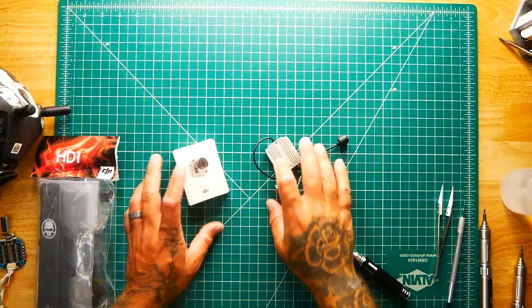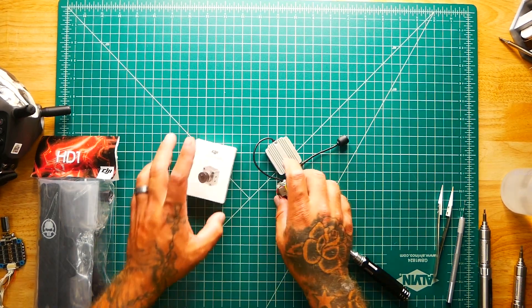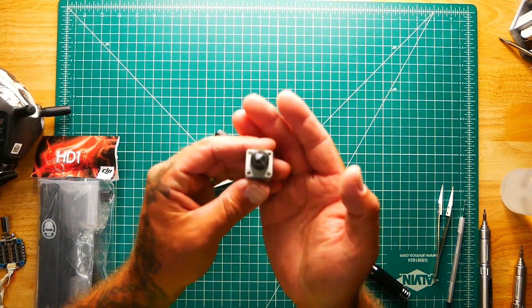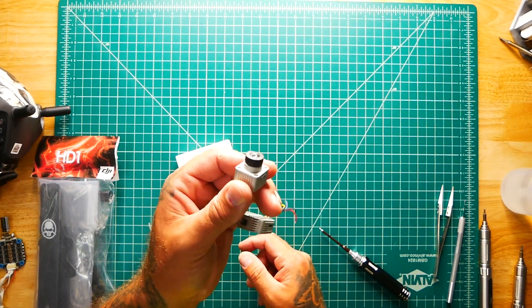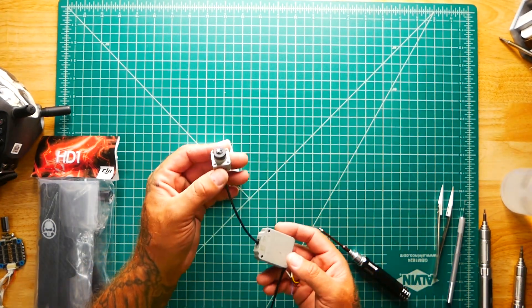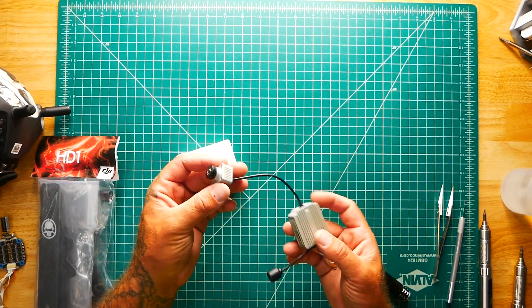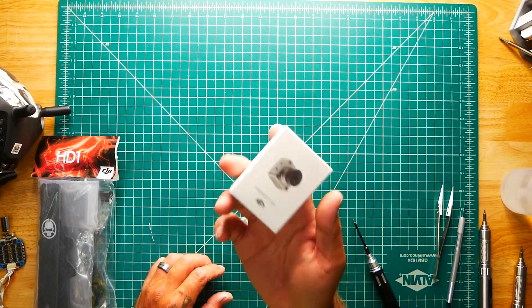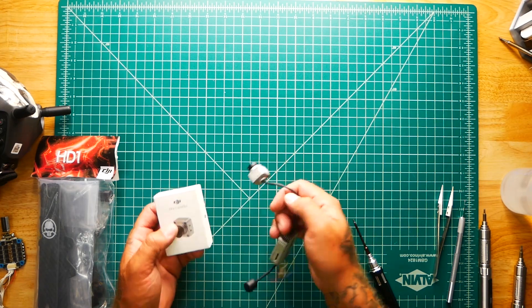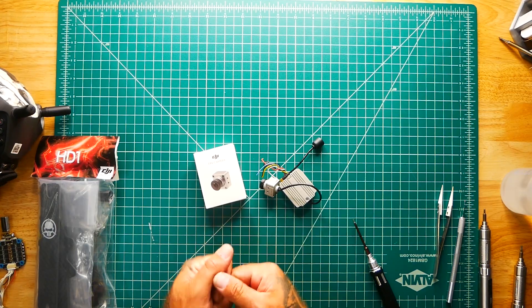Hey pilots! Drainman here and today I've got a very special video. We are going to learn how to fix this problem. You've probably been through this — that's probably why you're watching this video. If you've ever taken a hard crash on your DJI air unit and shattered your camera, went ahead and paid way too much for a new one and just don't know how to put it on, well in this video I'm going to show you how to do that. Let's go!